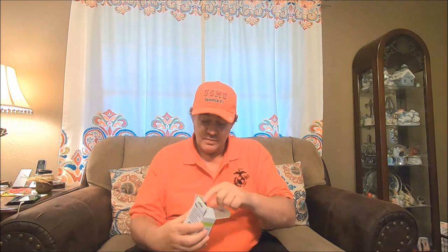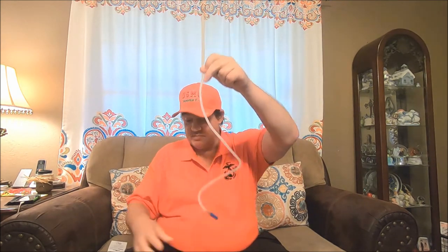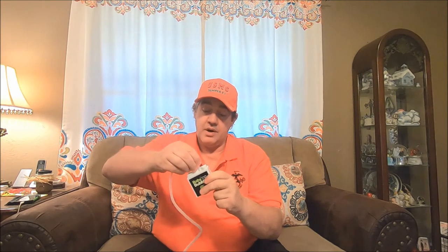Let's open this baby up and see what's in the box. There's the hose for it. There's how long it is. And there's the Baby Bubbles. Hose fits right on there. Got the air rock at the end. It's got a clip on the back. It's like an on and off switch.